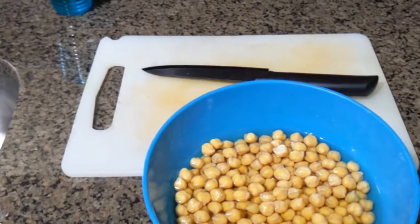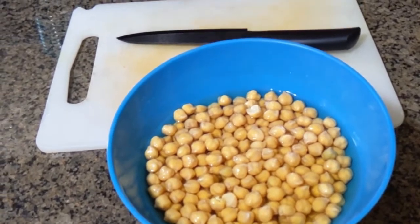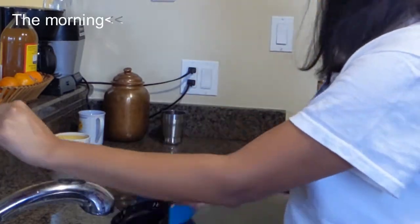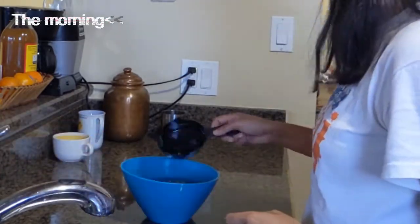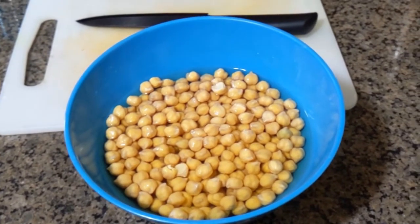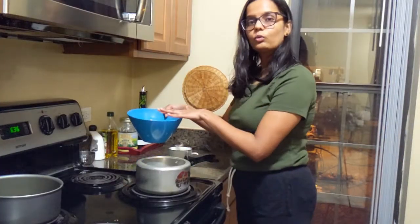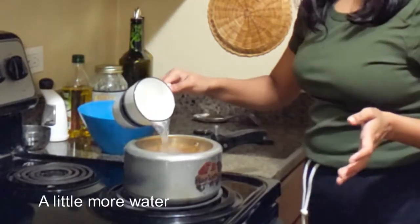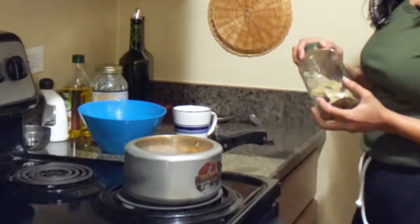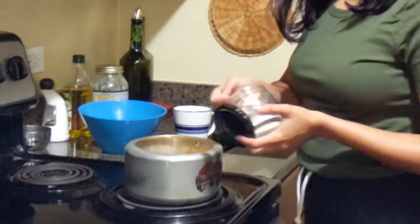Yesterday evening I was thinking of cooking some chili, but then I saw my pantry and turns out I'm out of kidney beans. So I soaked some chickpeas this morning and I'm gonna start by boiling these. If you don't have a pressure cooker you can always use canned chickpeas. I'm pressure cooking these for about three whistles, adding a little bay leaf and some salt.